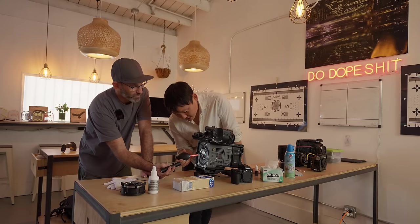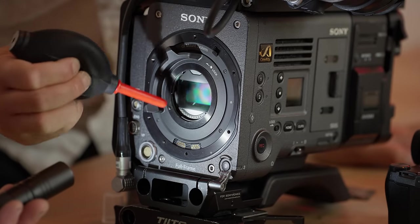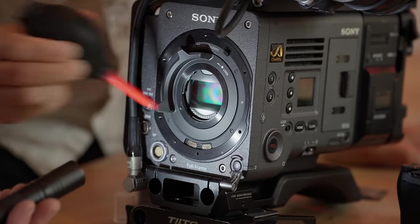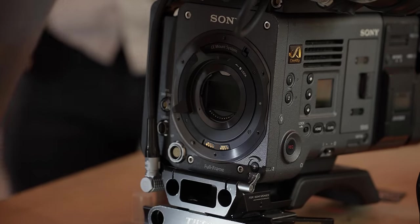How much can we get off with just the air blower? Some of it, but there's still quite a bit on there. You always want to start with air, because if you have debris on the sensor and you wipe without blowing first, you're just going to scratch it.